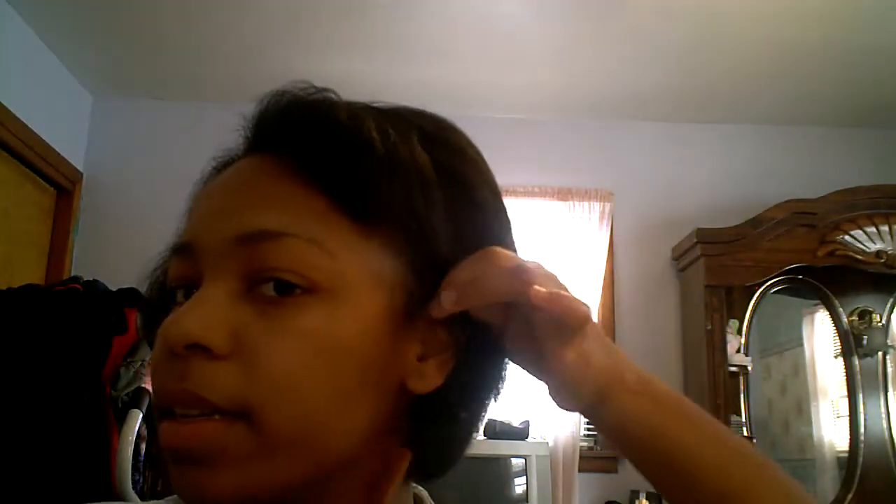It still doesn't really look right — let's see what else I can do. Move some of this over here. It's starting to look better now. Put this behind the ear. Also think about it — if you're going to wear a hat, think about how you should style your hair, because if you wear a style that goes back it's easier to put a hat on than if you have flips all up here.